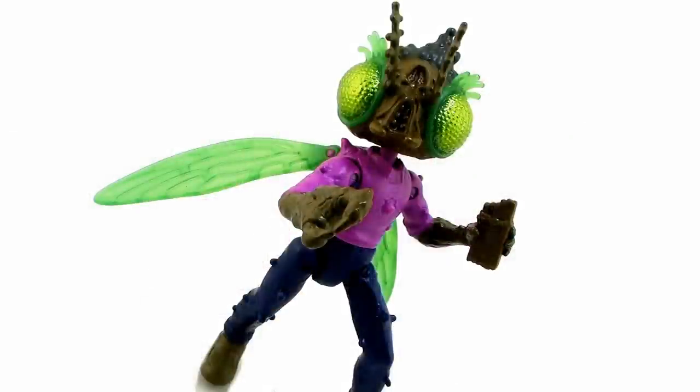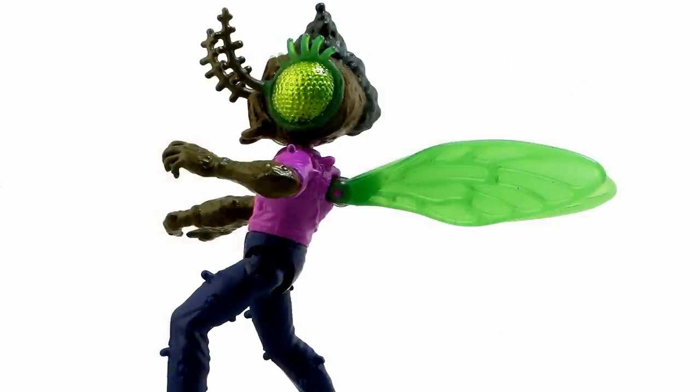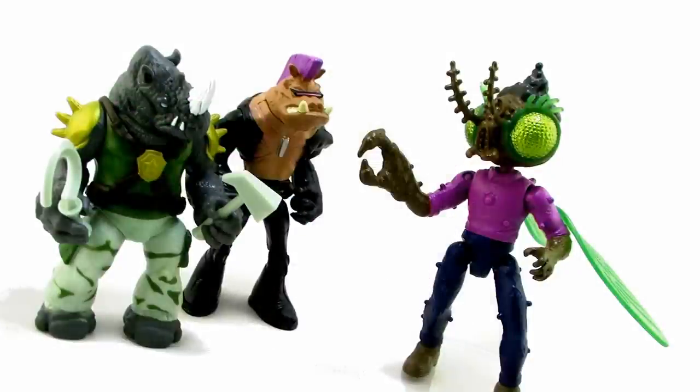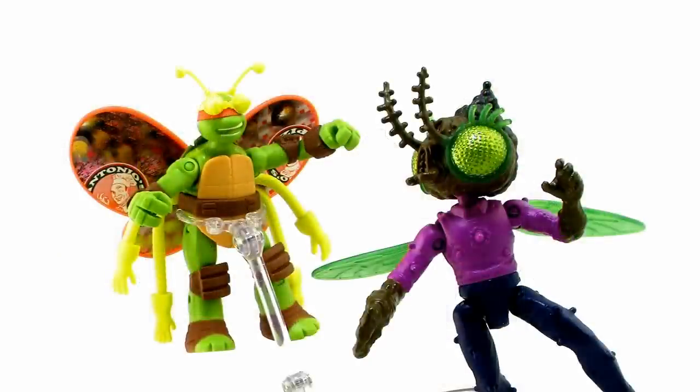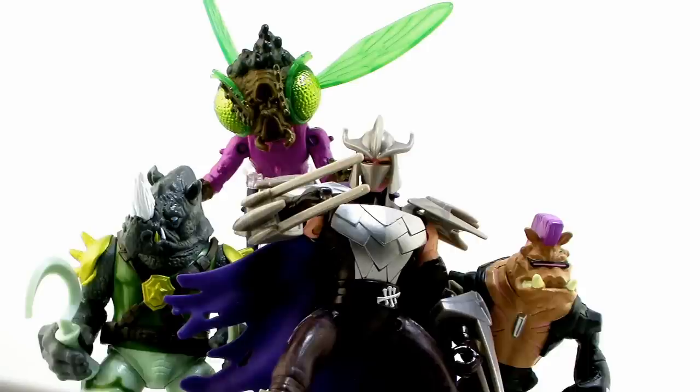There you go, my friends — a look at the brand new Baxter Stockman Fly figure from the Nick Turtles toy line. Minor gripes aside, such as the lack of elbow and knee articulation and some unpainted details, those are just common things in this lineup. Baxter Stockman really stands out as one of the better figures to come out of this line. I love the look, I think it was translated very well into action figure form, the sculpt looks awesome especially on that head, and I just love those bug eyes. It's awesome getting him posed in a flying pose with a flight stand, and it's pretty sweet matching him up with your Shredder, Bebop, and Rocksteady to create one classic TMNT enemy team.